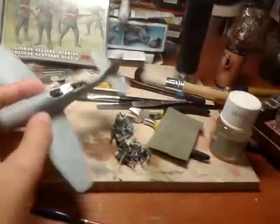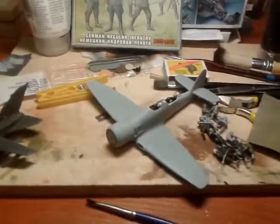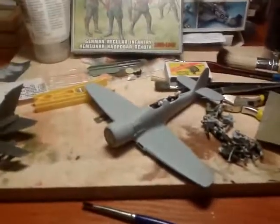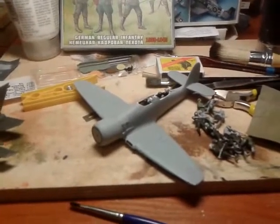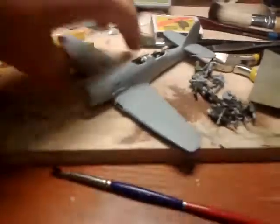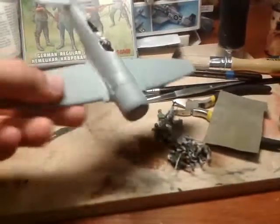So basically, yes, I think today I will prepare it for painting, and who knows, maybe tomorrow it will be all ready.